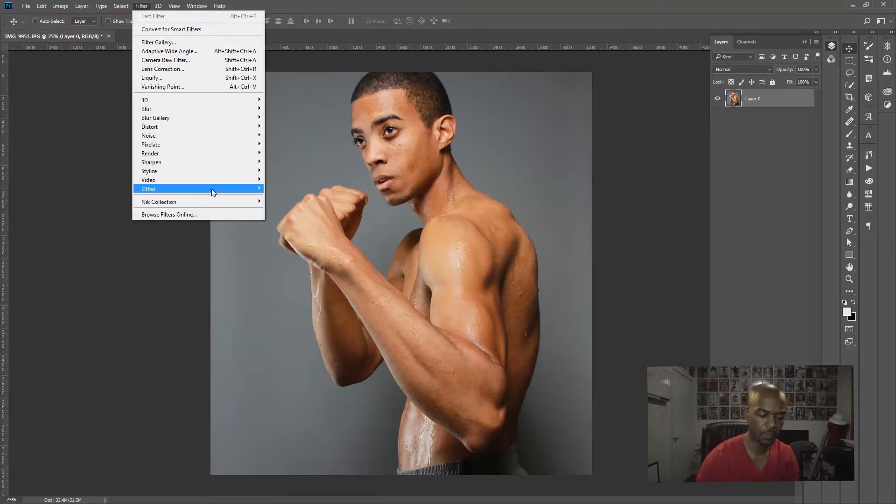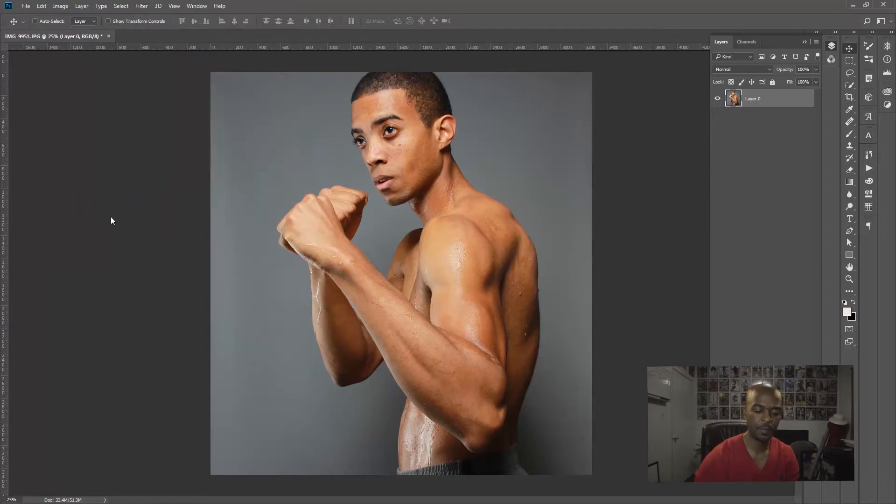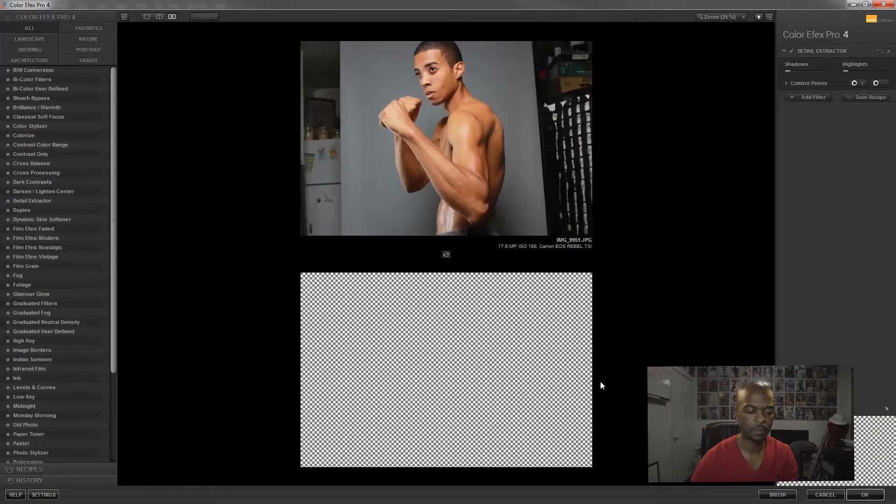Go up to Filters and down here where it says Nik Collection you'll see all the plugins that come with it. We're just going to cover Color Effects Pro today. Once you click on that, this box pops open and it loads the image.